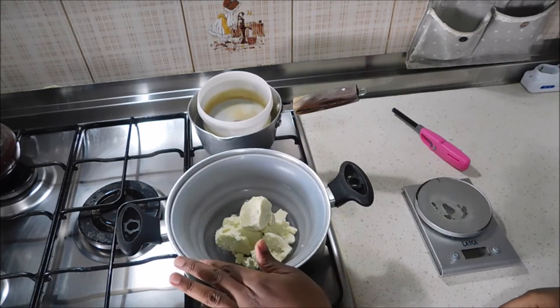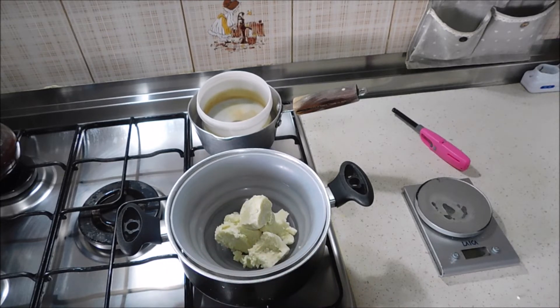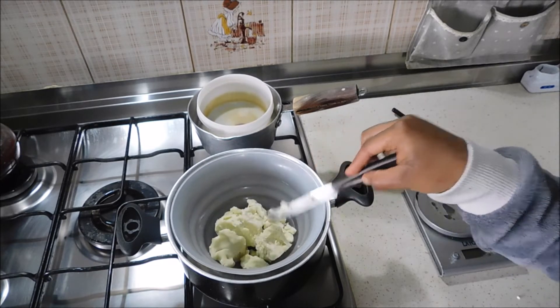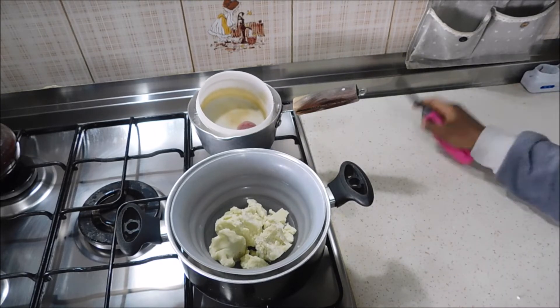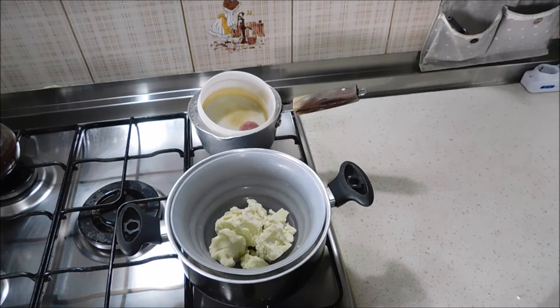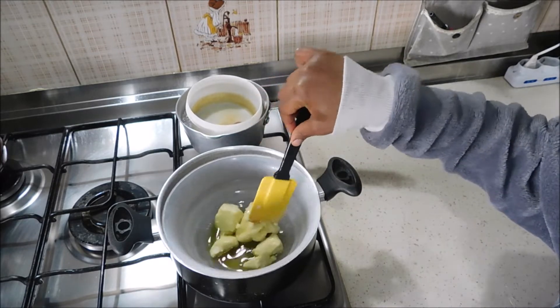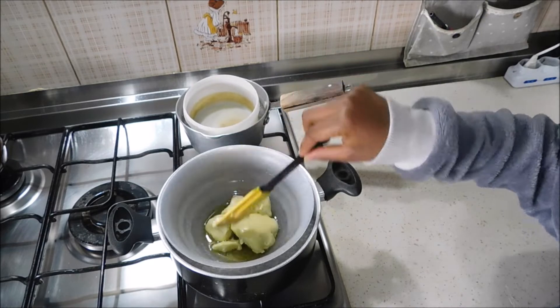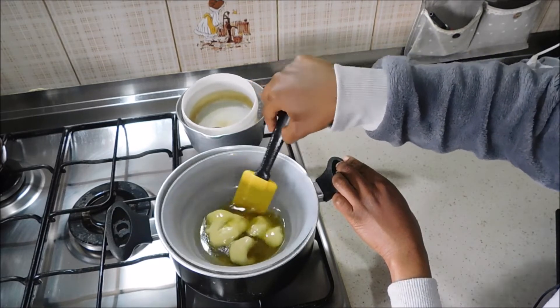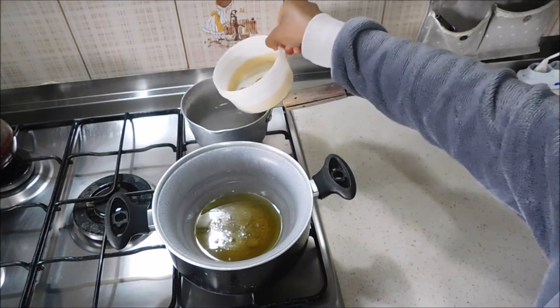I'm heating the shea butter using the bain-marie method — not whipping or blending it. Since I'm not going to use a lot of oils or other things, I just prefer this method. Set it on a low heat level so it doesn't melt too quickly. We don't want to lose all the nutrients that this great product has.